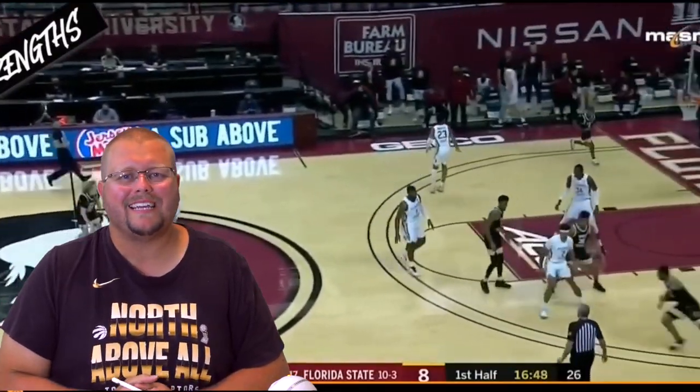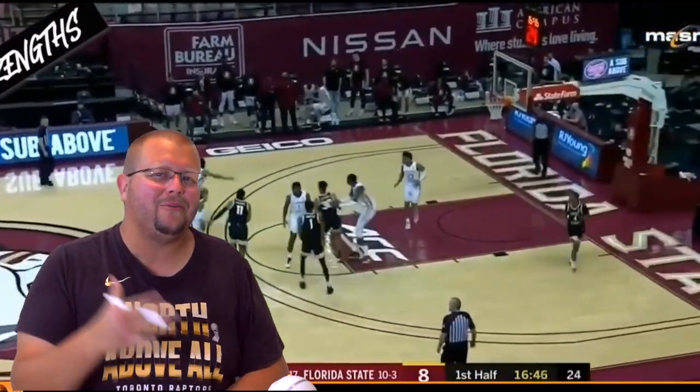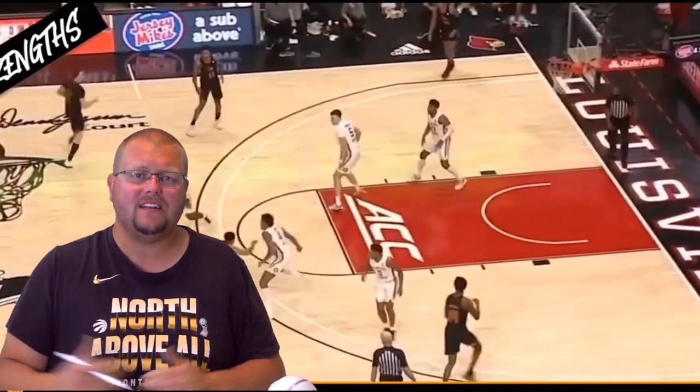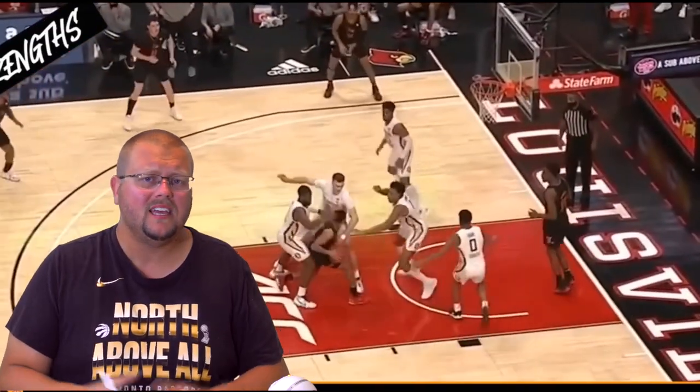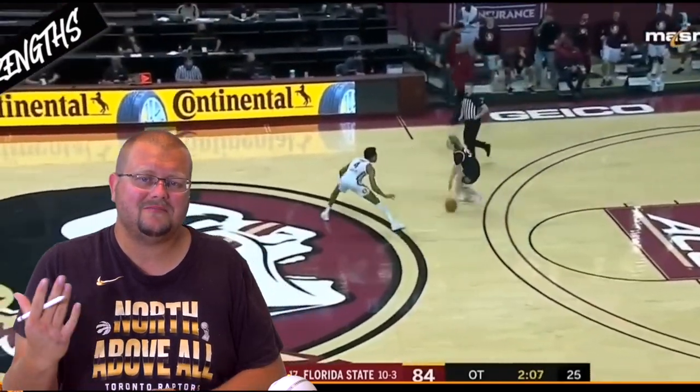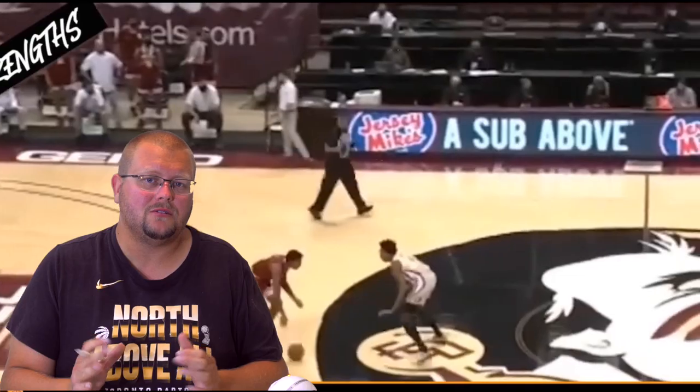In today's video I'm going to be breaking down Scotty Barnes and how he plays defense. He is one of the best defenders in this year's NBA draft and the Toronto Raptors picked him. I think he's going to be absolutely amazing.